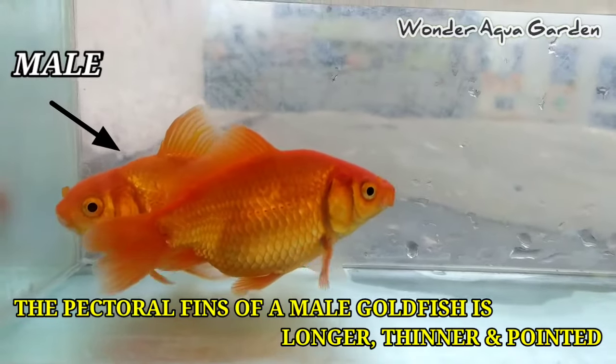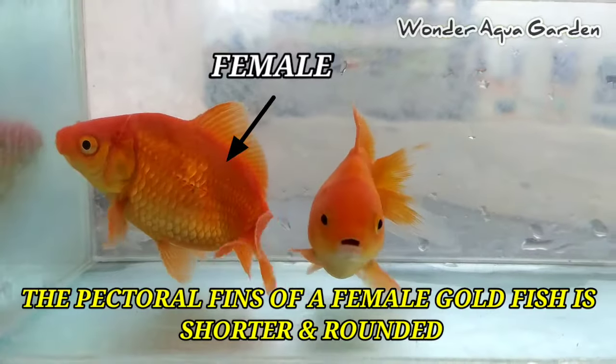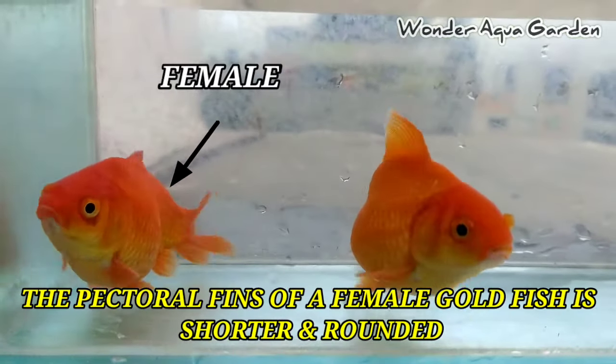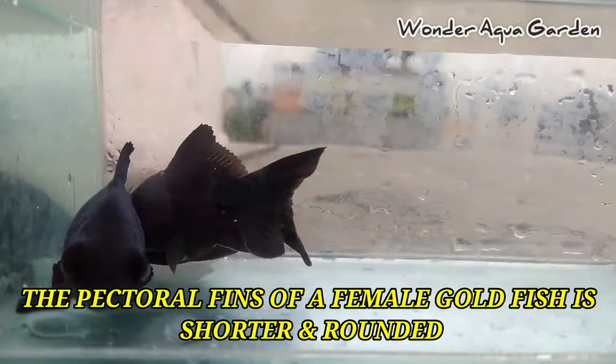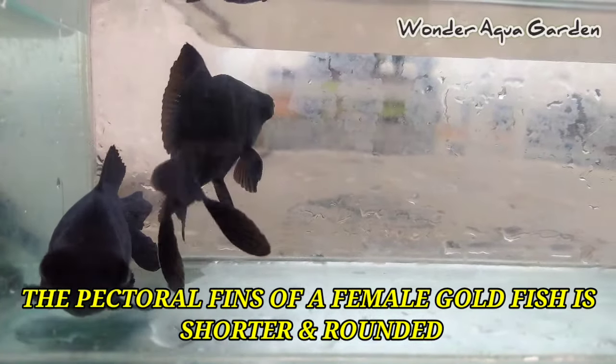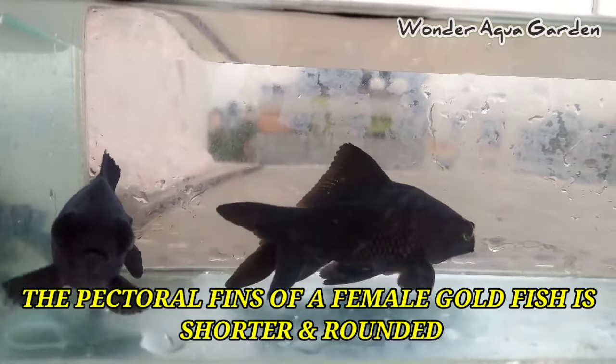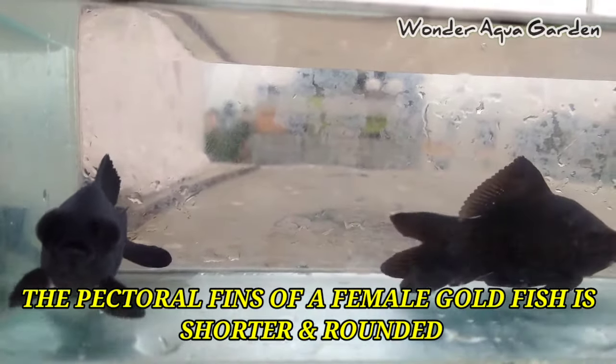This method is easy to identify. If you have a fancy goldfish variety, you can try it. The female's fin differences are easy to see. Next, combining the fin shape and length method together — tubes, shape, and length of the fins — you can identify male or female with about 90% accuracy.